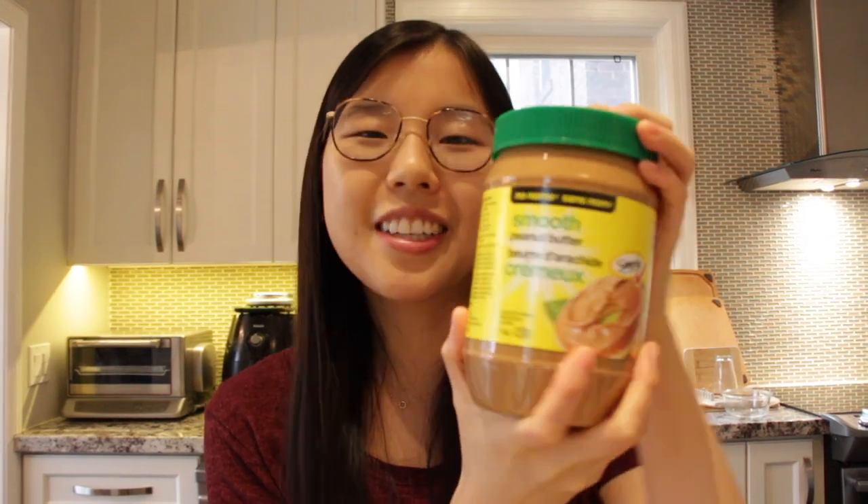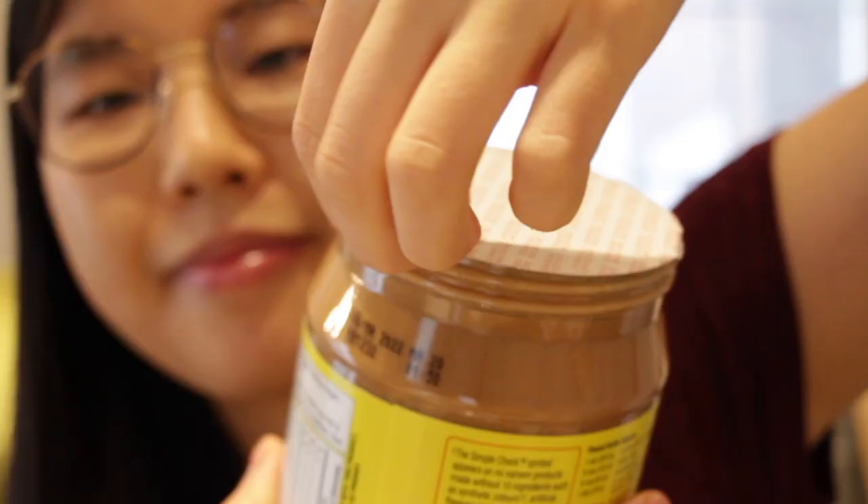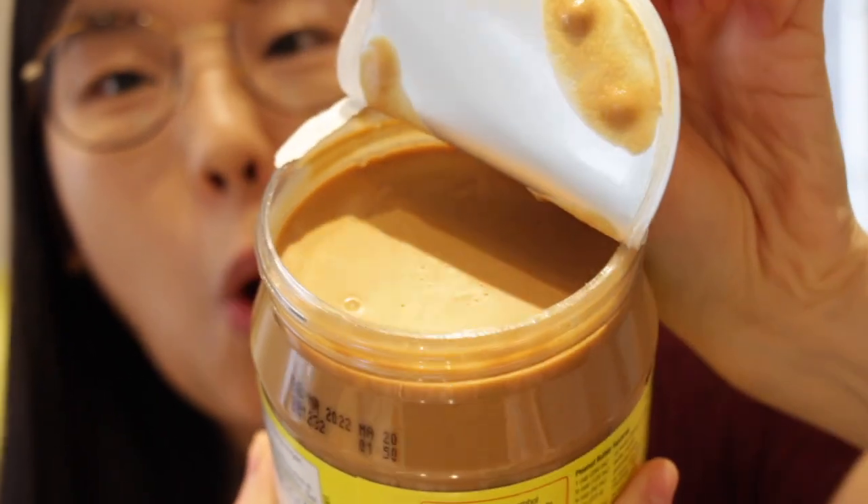This peanut butter stew is traditionally made with beef or lamb, but I will be using chicken thighs. Enough of our TED talk — I got a brand new jar of smooth peanut butter on sale, so let's open it up.